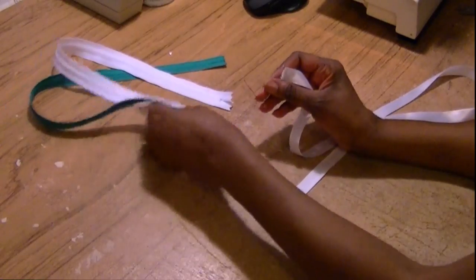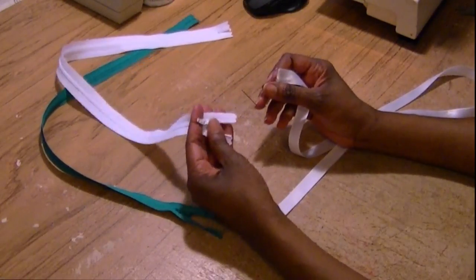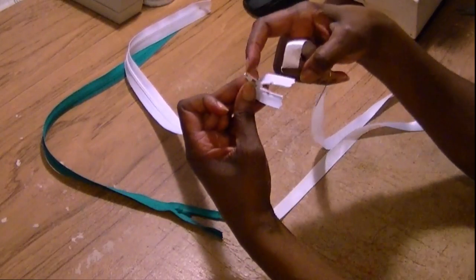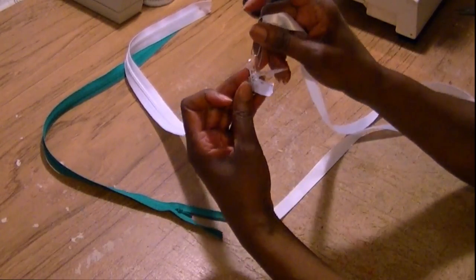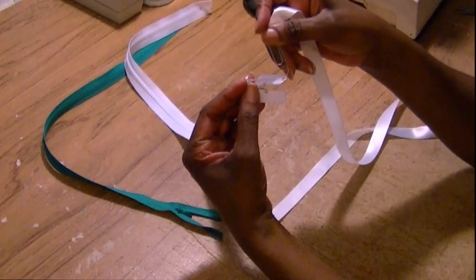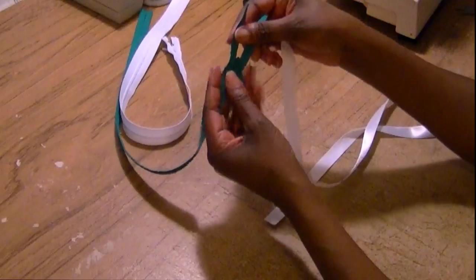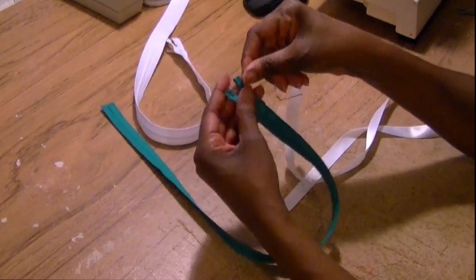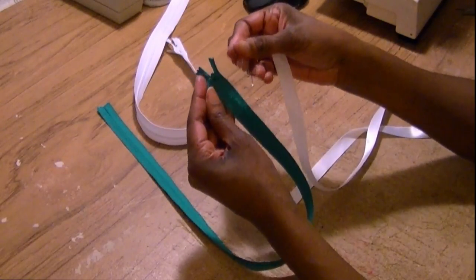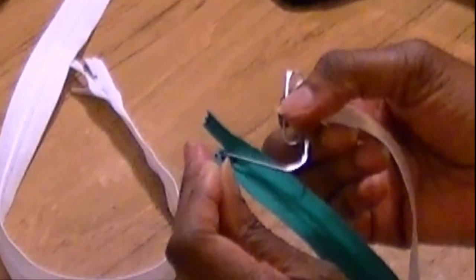Now, if your zipper is an invisible zipper or a regular zipper, it doesn't matter. Regular zippers have these holes at the very end and a really big hole here. So you're just going to take this and slide it either into that big hole — which is the one I prefer — or you can slide it into the little hole on the end. If you have an invisible zipper and it doesn't have that little hole — because they have this little skinny tab — right up under there you've got a really big hole. So you would take your paperclip and slide it into that hole.